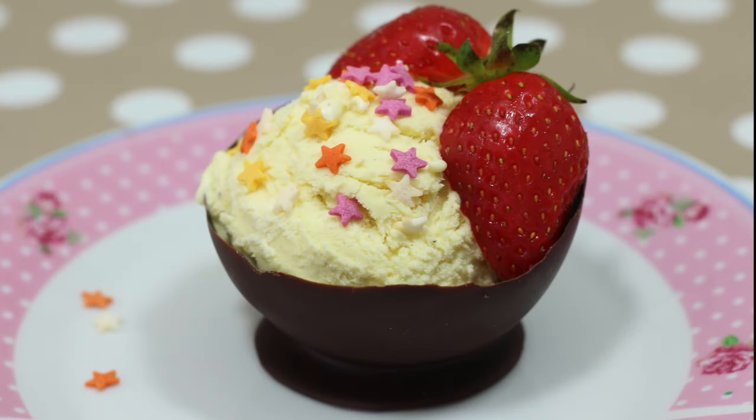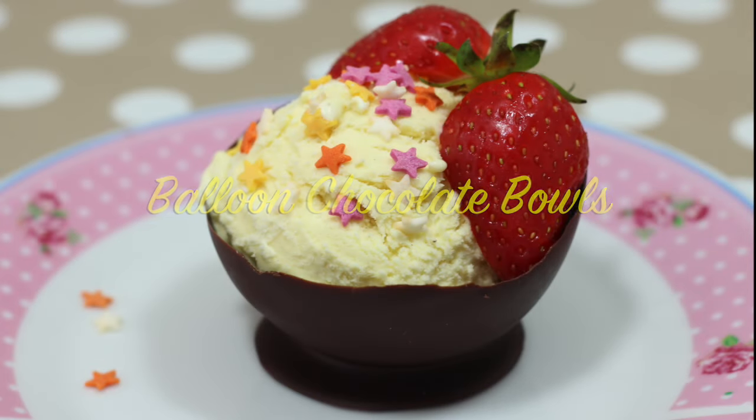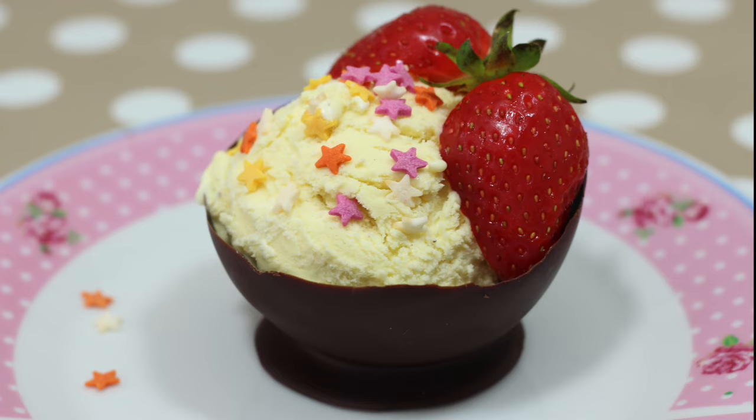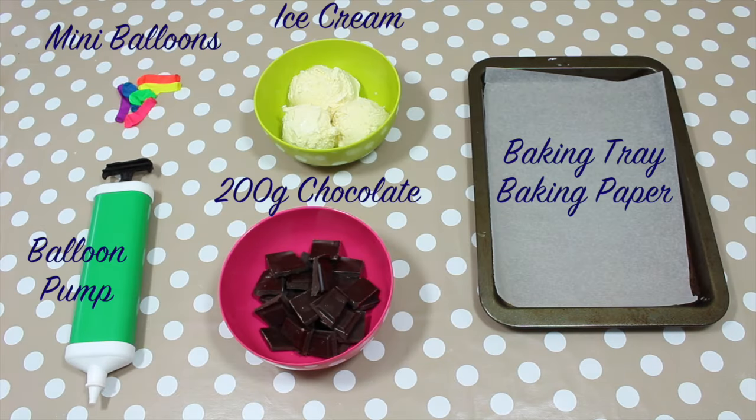Isn't that fun? Balloon chocolate bowls — yum! So thank you very much for watching Hoopla Kids Recipes everyone! If you have enjoyed this video, please do let us know in the comment box below. Don't forget to subscribe above and we'll see you again really soon! Thanks for watching! Bye!